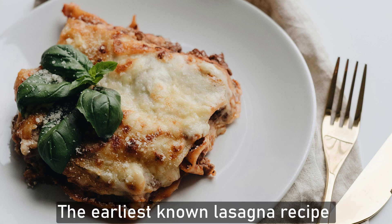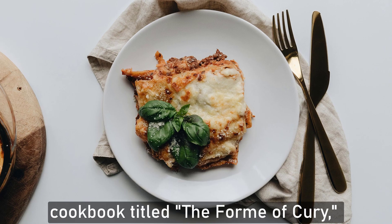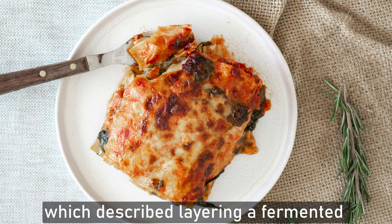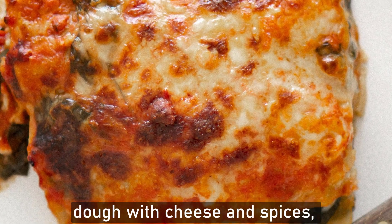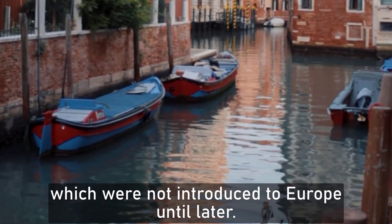The earliest known lasagna recipe appeared in the 14th century English cookbook titled The Form of Curry, which describes layering of fermented dough with cheese and spice, though it lacked tomatoes, which were not introduced in Europe until later.